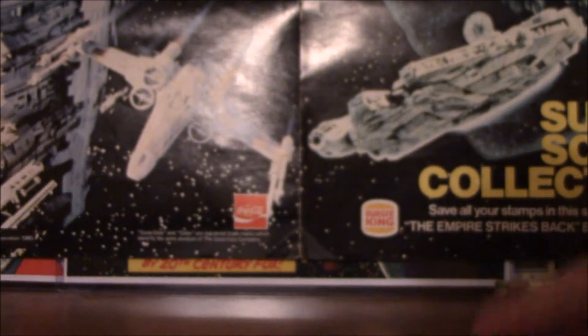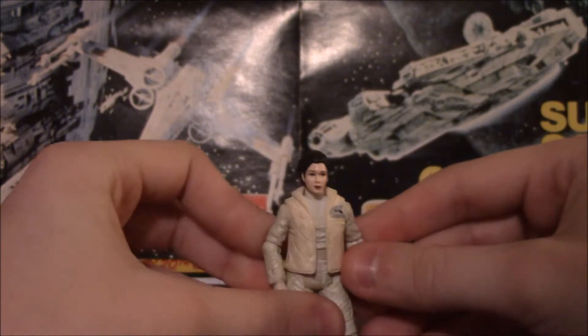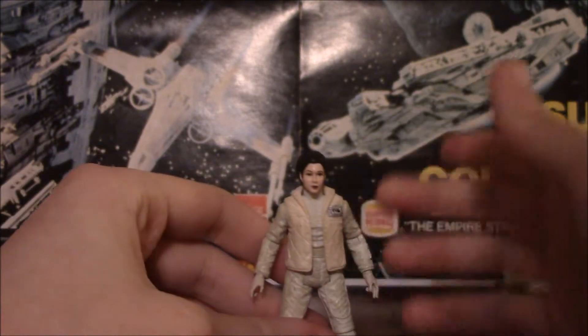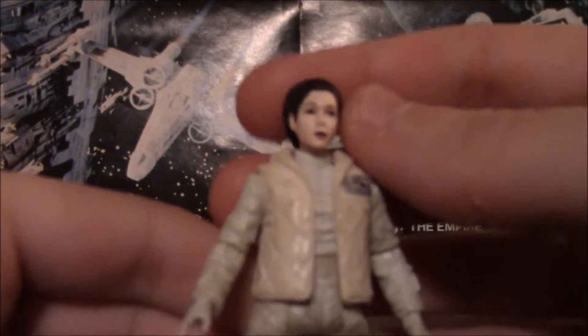Enough complaining about her — on to Leia. The beauty of the galaxy. Princess Leia Organa in her Hoth outfit. Very nicely done. Has a nice rank badge there with some silver detailing. Got the red lipstick — not sure if that's accurate or not, but I do like it.